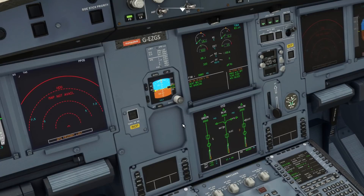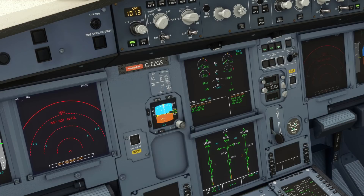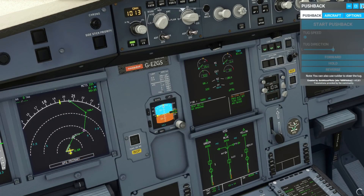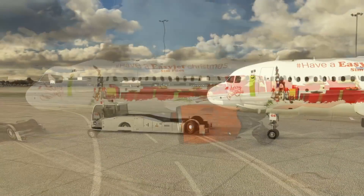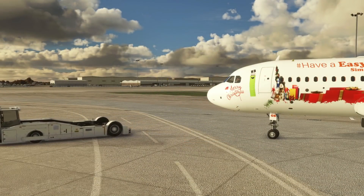You also need to make sure that anti-skid and nose wheel steering is on and that nose wheel steering isn't disconnected — you can see this on the upper ECAM. It will be disconnected when you're being pushed back, as the ground crew disconnect the nose wheel steering whilst they control the pushback. Once the tug disappears that message should disappear and you regain control again. The tug driver is now leaving so our nose wheel steering will be reconnected.